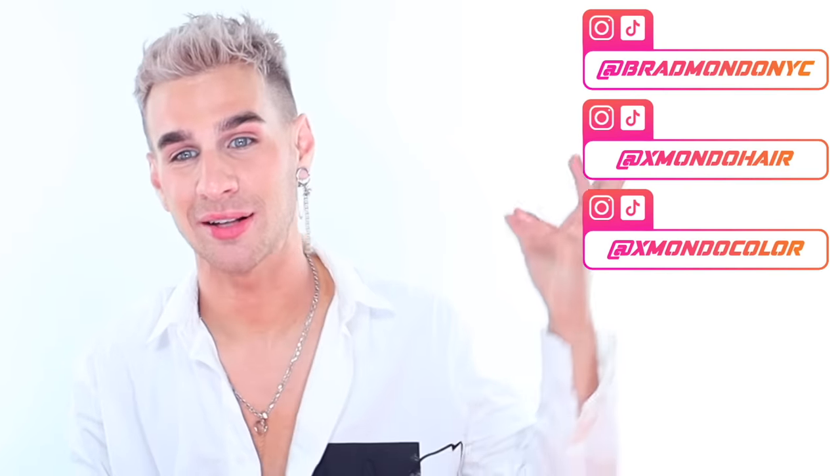If you'd like to check out my hair care line or my hair color line, it's linked below. You can shop everything at xmodohair.com. You can also check me out everywhere else on my social media handles. That is all for today — thank you so much for watching. Don't forget to live your extra life, and I'll see you next time. Bye!